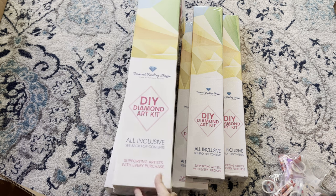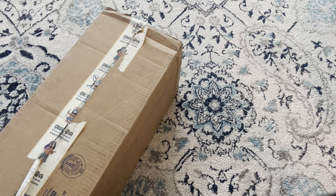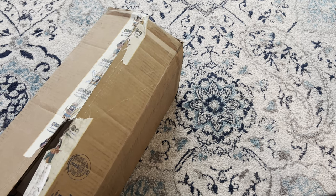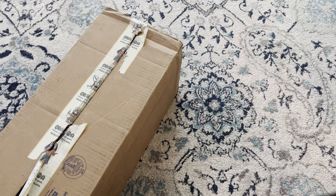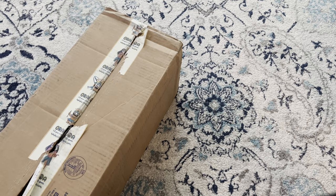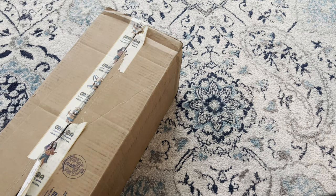That wraps it up for Diamond Painting Shop. Now onto Orloa — I'm a little sad because my box came damaged, but I double-checked to make sure nothing was missing, and thankfully everything is there. There's a lot of savings going into these, so I can't afford to have anything stolen or missing. Thank goodness it's all here.